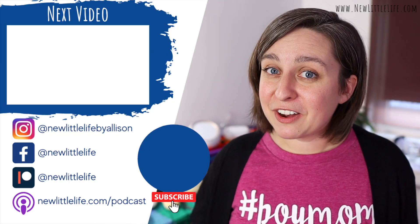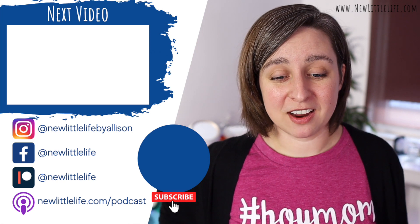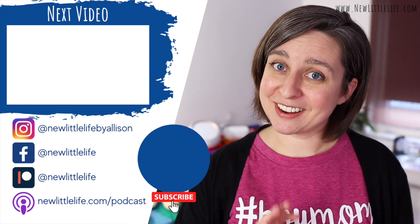Tell me what you think down in the comments or over on Instagram — that's where I'm most active and you can find all kinds of fun stuff there. I hope you enjoyed, and I'll see you on the next video.